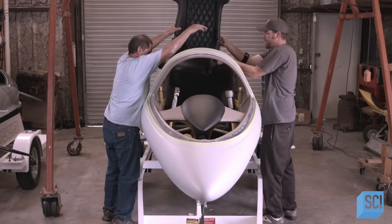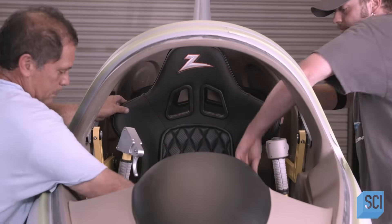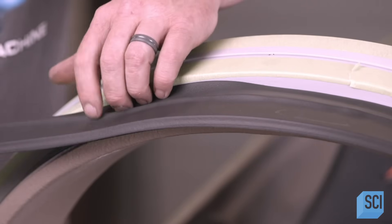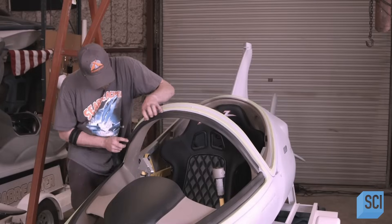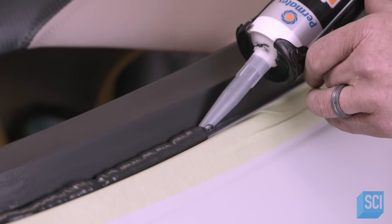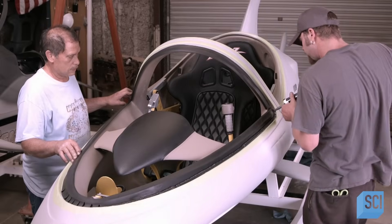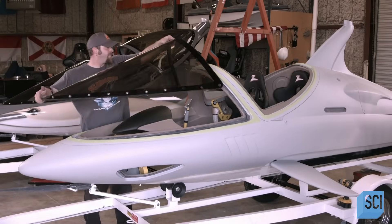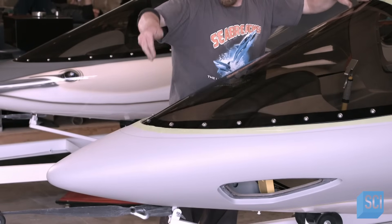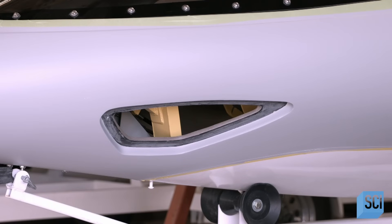Bucket seats made of lightweight carbon fiber minimize the load for added speed. The crew tucks a rubber gasket into the framework for the clear canopy that will surround the occupants, and adds a bead of sealant where the gasket mates to the window frame. The vessel canopy is made of thick, aircraft-grade acrylic, tinted to repel the sun's rays and keep the temperature cooler in the cockpit.